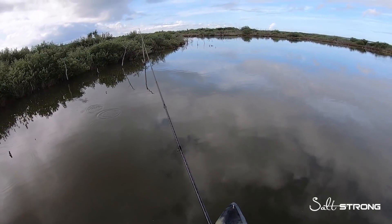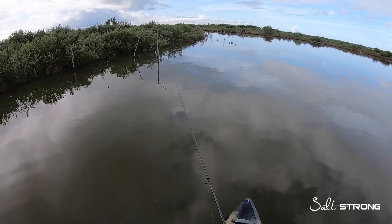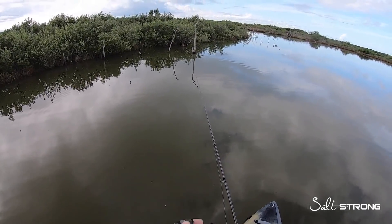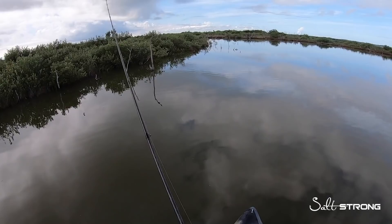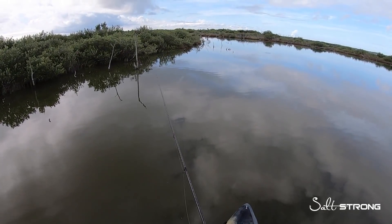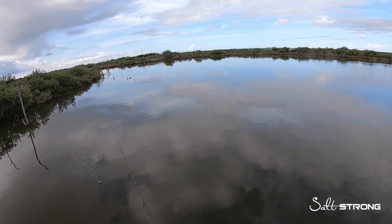Just give it a couple of pops, then let it sink back down. Reel down to pick up the slack, because if you have too much slack in your line you're going to miss a strike. So a couple of pops, reel down, reel in slack, a couple of pops — and it looks like we've got a fish that just pushed off up here. See if it'll cooperate.